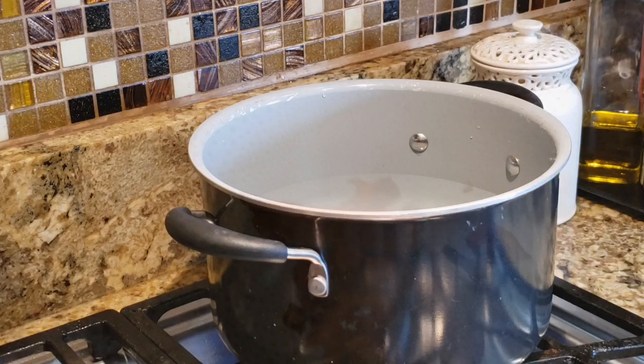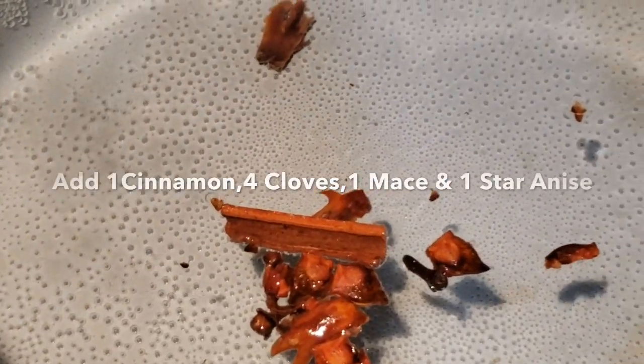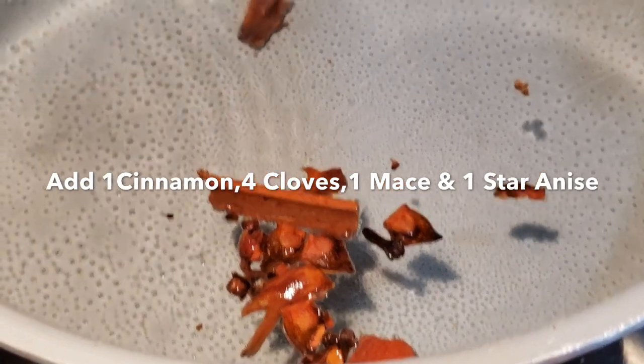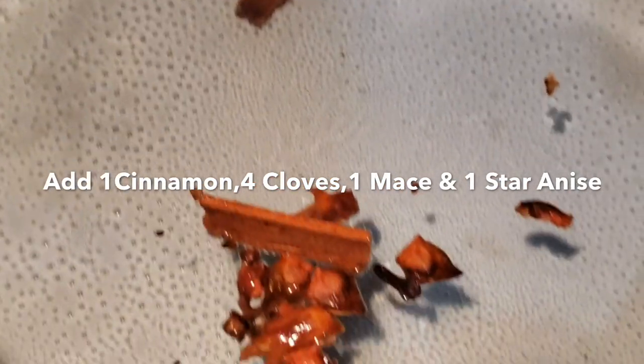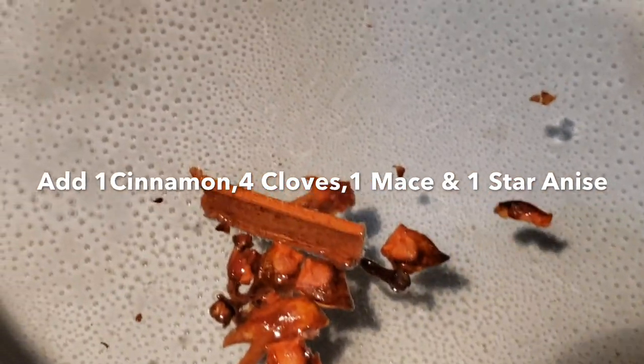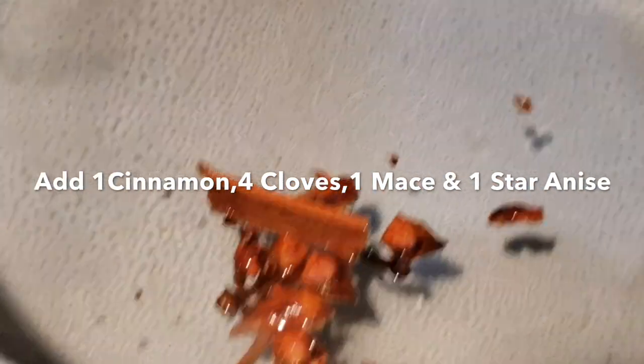Now put whole spices in this pot. I am going to add a lot of cinnamon — 4g of cinnamon — and a little bit more cinnamon.